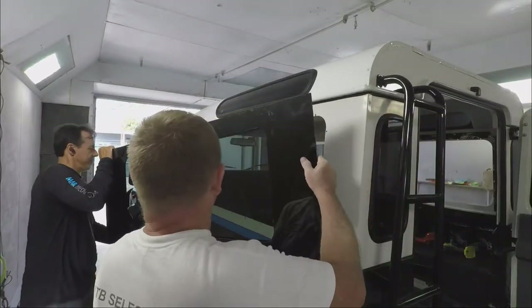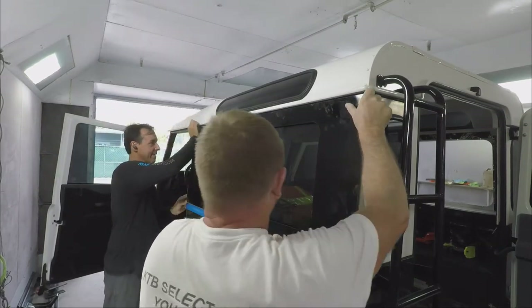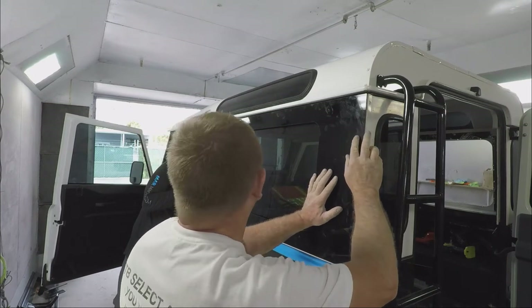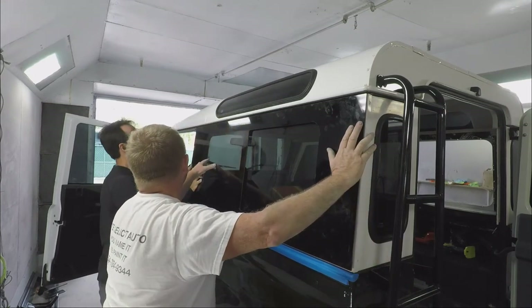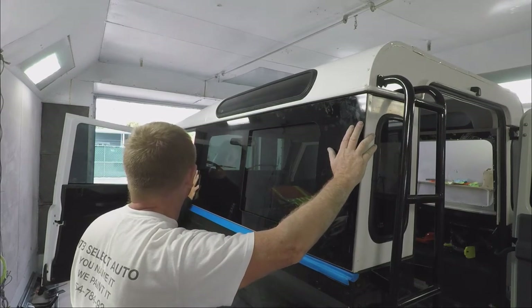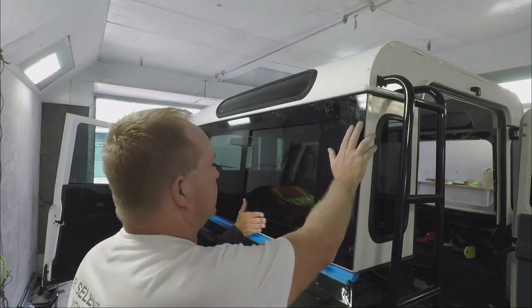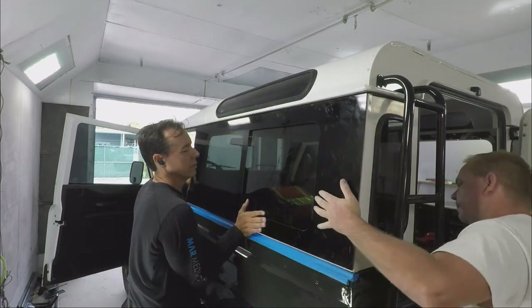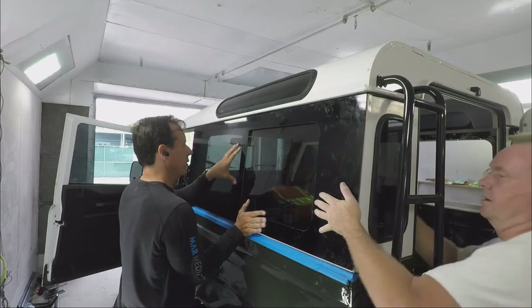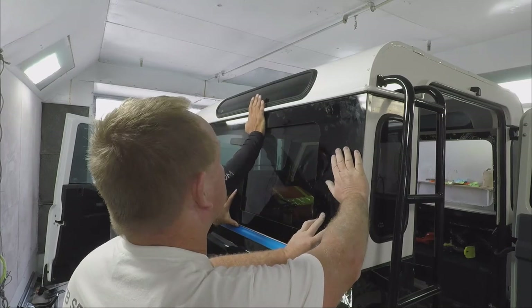Then Kim checked the drive side just to make sure there were no manufacturer imperfections — you never know. Right there you're like, yeah, this is nice, this is gonna look great. The glass installers are going to expect a nice clean surface; they'll clean the inside of the window, make sure the surface is good, put a primer on the surface and a primer on the window, and then slap those things on.